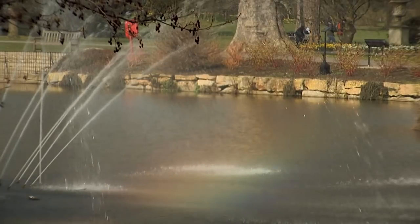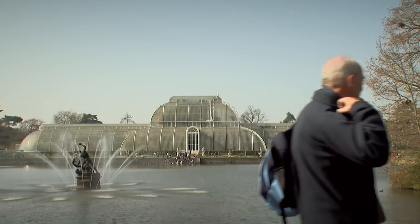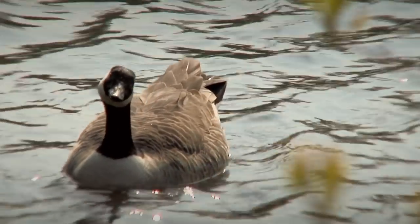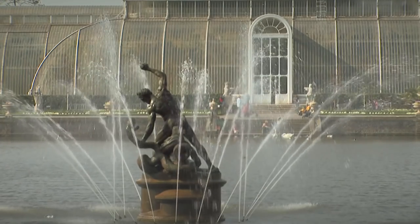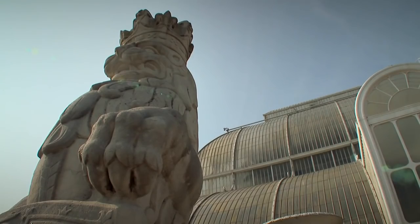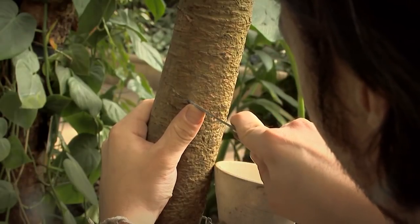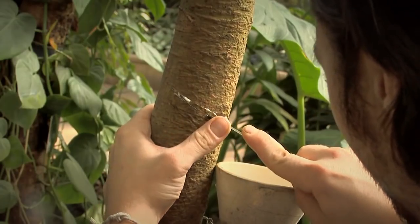The story of this incredible compound has a lot to do with this place, Kew Gardens in London. Not so long ago, all the rubber in the world came from the sap of jealously guarded trees growing only in the rainforests of Brazil. The natives tapped the trees by cutting into the bark. They called the emerging sap Kowchuk and used it to make their shoes. Our name for it is latex.